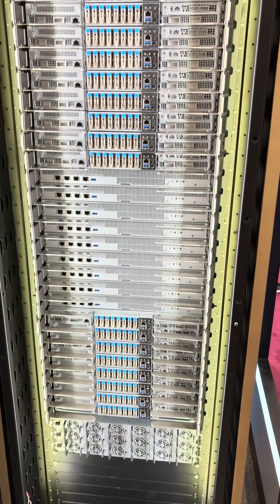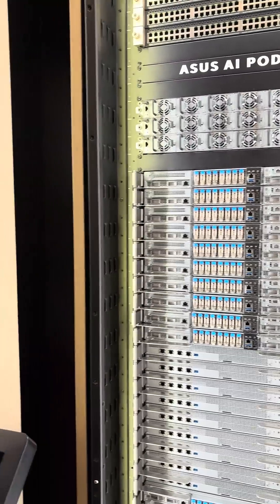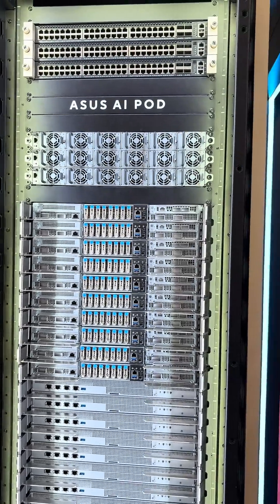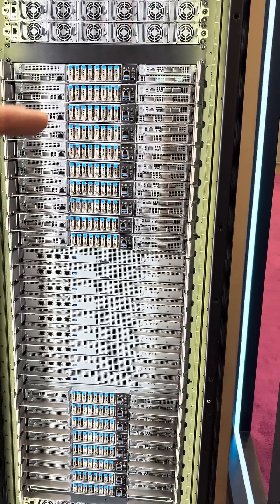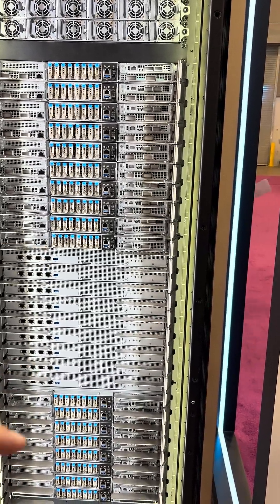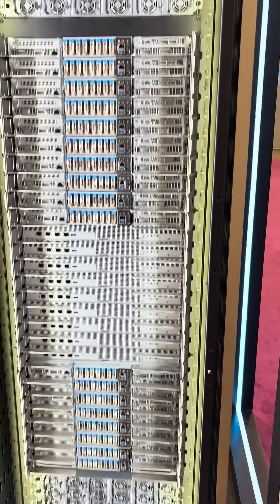Here's the NVIDIA rack stuffing all those GP300s into a rack. Key trays along the top and bottom, I'm guessing, and then MP-Links in the center, maybe. And lots of power.